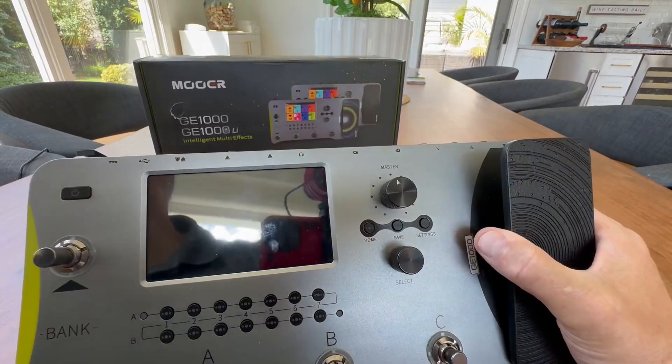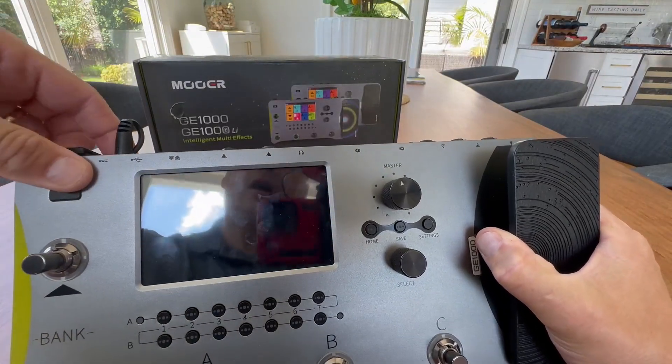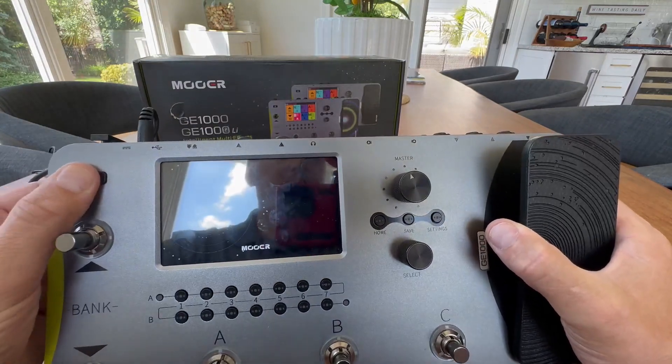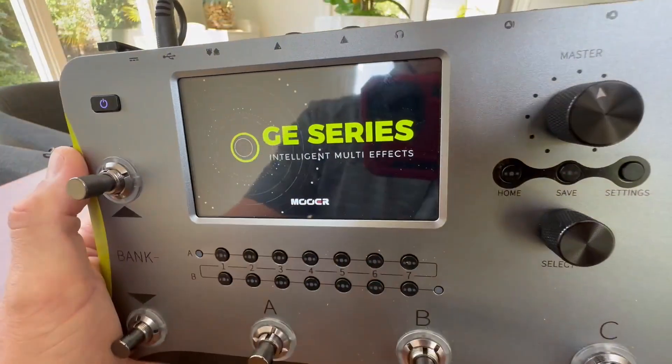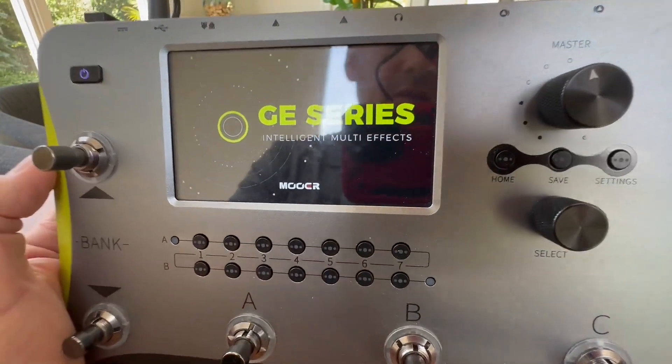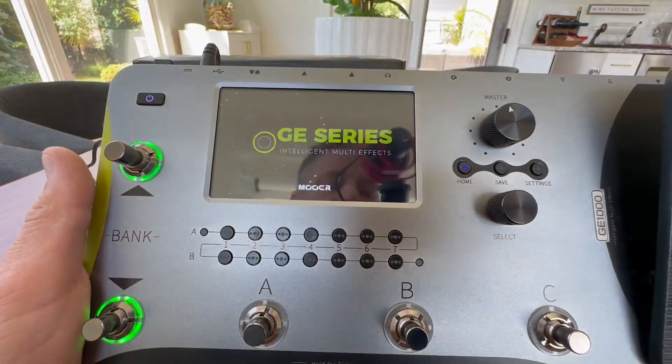Let's go ahead and power this up. I want to give you a look at the touchscreen and show you a couple quick features. You hold down the power button to power it up, and it's going to turn on. Really cool graphics, as you can see there — this really does work almost as a computer. So detailed and so many things going on in here.